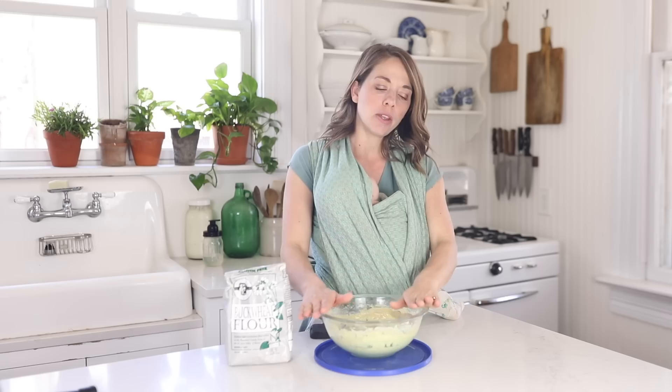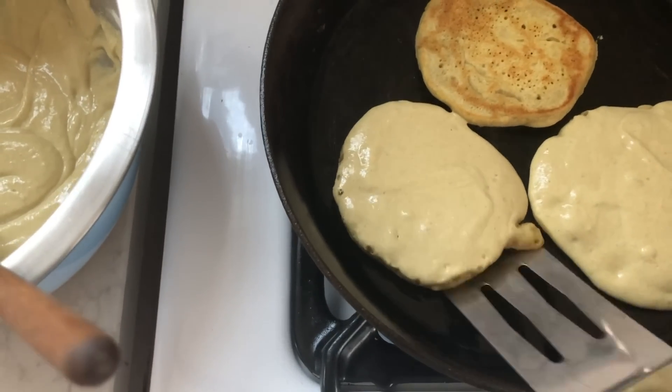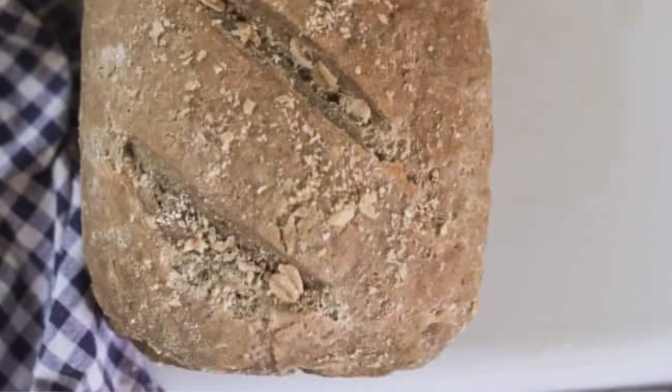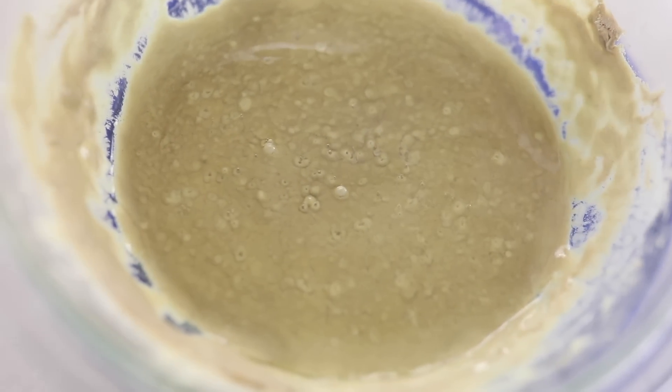My starter at this point I kept on the counter and continued to feed for about eight or nine days, then put it in the refrigerator for a bit, and brought it back out to make some pancakes. The only completely gluten-free thing I've made so far are the sourdough buckwheat pancakes. To also test if the starter was active and had yeast in it, I made my regular wheat sourdough English muffins but substituted this gluten-free starter — and the dough had risen quite a bit by the next day, confirming that the starter has the right balance of active yeast.